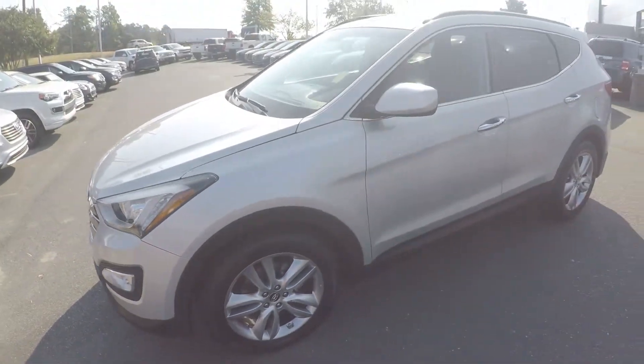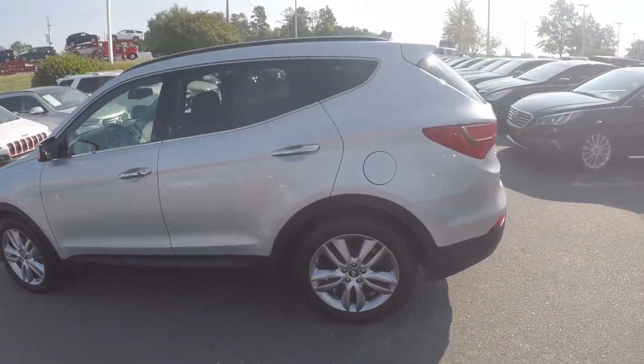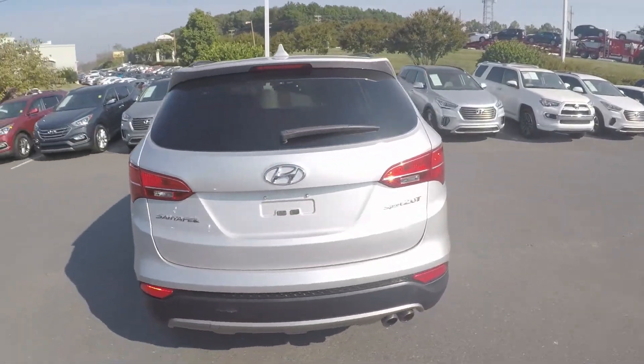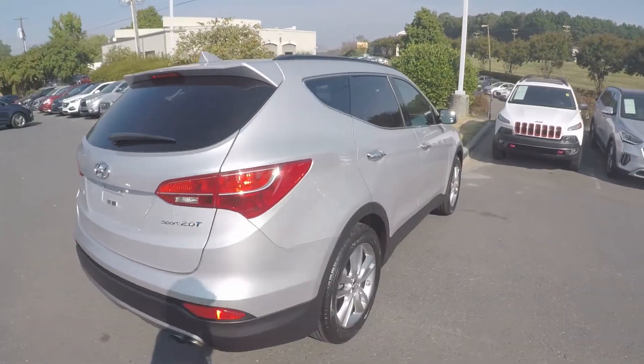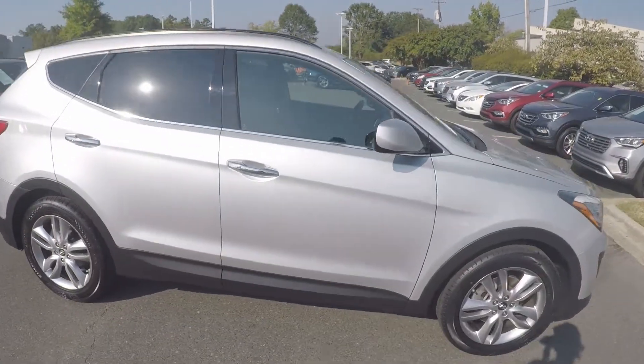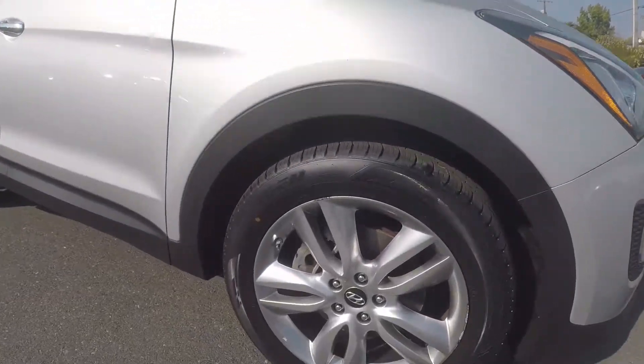As we go around the vehicle, look for any kinds of wear and tear you may find — maybe some scratches, marks, dings, anything of that nature. Coming around to the passenger side now. The exterior does look nice and clean. We'll stop up here at the front and check out the alloy wheels.